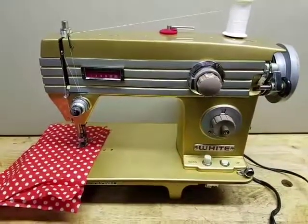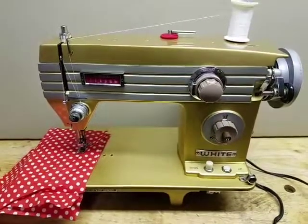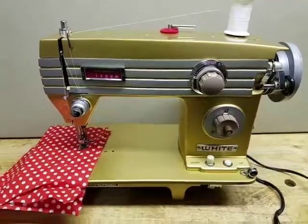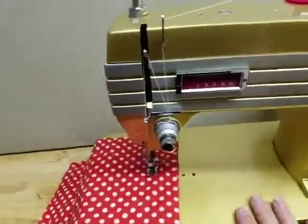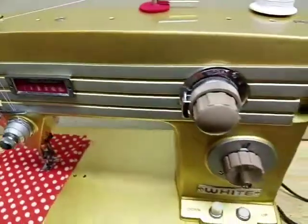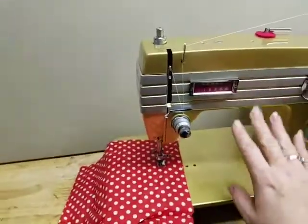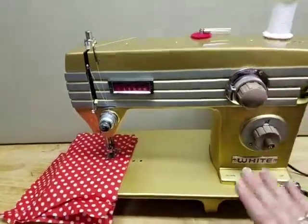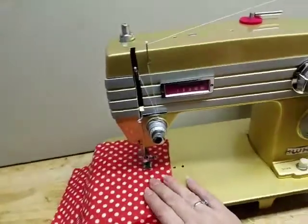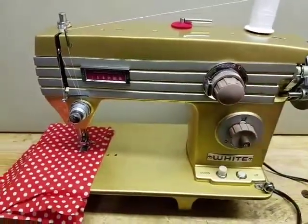Hey everybody, this is Crystal with So Sew Me. Today I have a White 765 and it is gold — I've never seen one that was gold, this is really cool. It's very kind of art deco, slash kind of a train feel. Anyway, this is a great simple little straight stitch and zigzag machine.